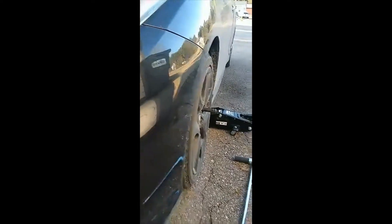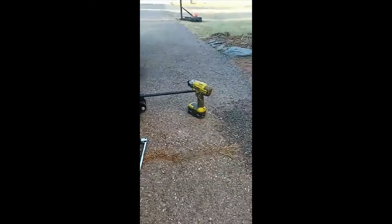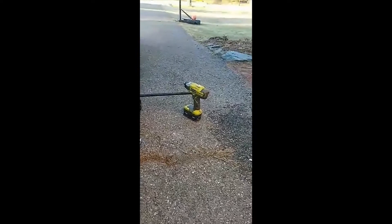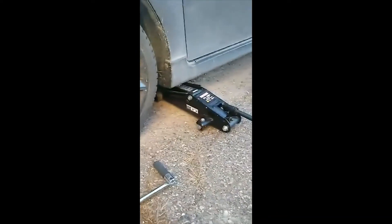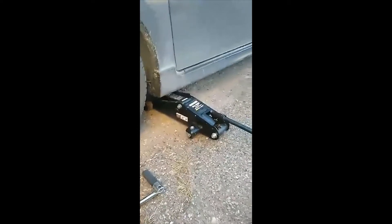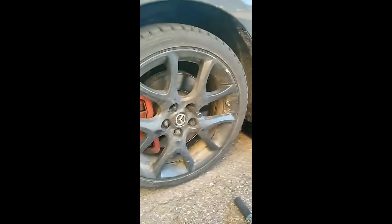The best tool you could ever buy is an electric impactor. So we're out here this morning, got the lug nuts broken free, gonna jack it up, slap these wheels on, and see how she looks.